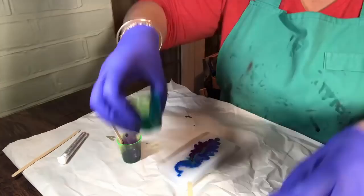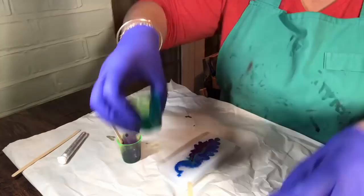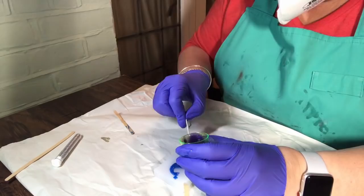Overall, it worked really well. It was very little resin that was needed. It applied really well and it dried really well and you get to see the end result.